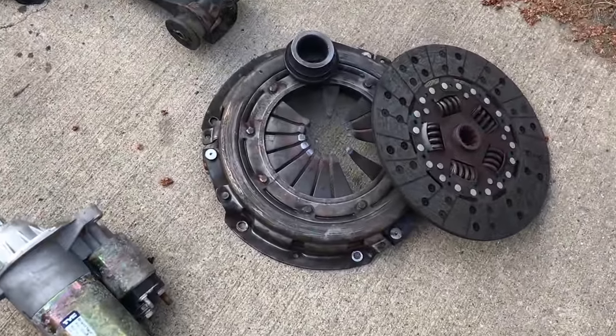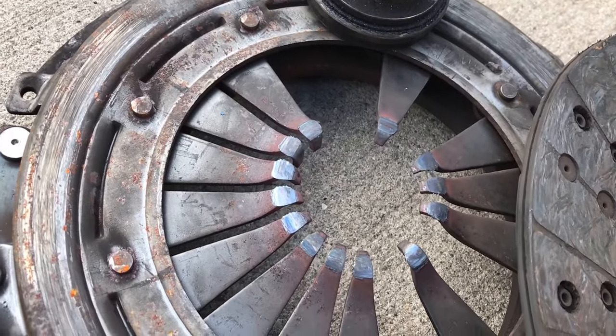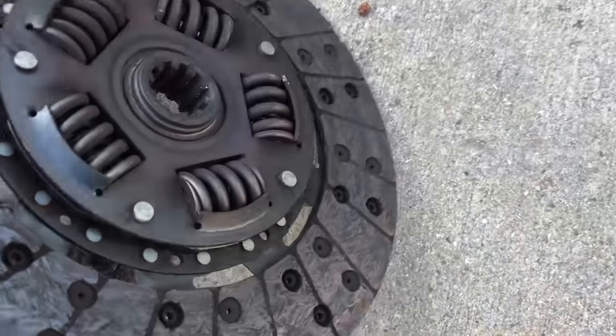Here's my blown up pressure plate. The throwout bearing came apart on it and that's what happened. The clutch disc is great but I'm going to get a full new setup.